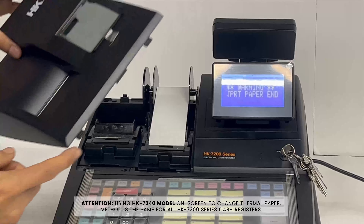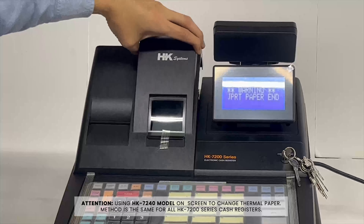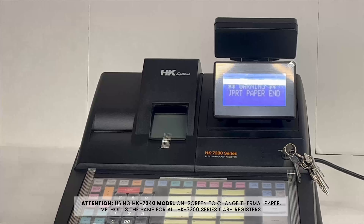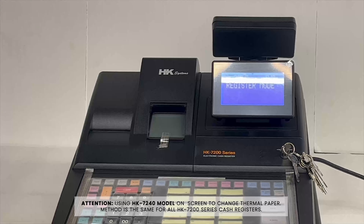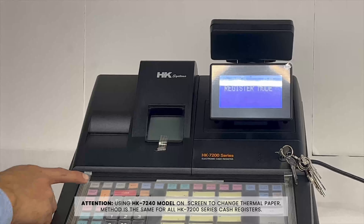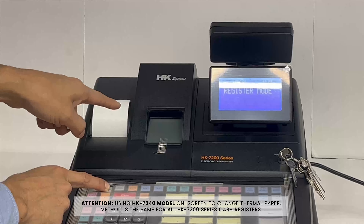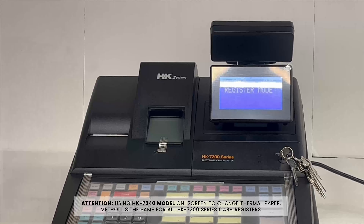Put the printer cover back — it should fit right in the openings. Snap it down. Test out the feed; the journal should move as well. And the paper is changed.